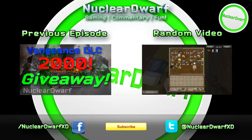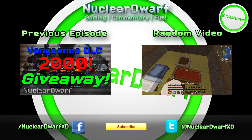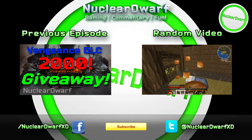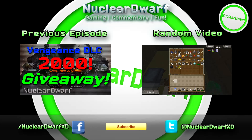Thank you very much, guys, for watching again. To the left, as you can see coming in there, is the link to my giveaway video, which was my previous video. That's still going on — it's to win a DLC for the Vengeance DLC pack for the Xbox 360. There on the right you have my Learning Potions series in Minecraft. If you'd like to click those, there you go.